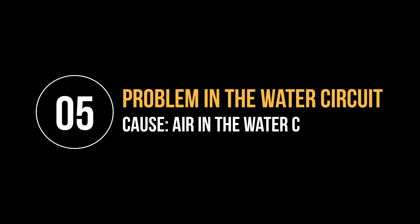Error code 5. This error means that a problem has occurred in the water circuit. The most likely cause is that there is air in the water circuit. To resolve this, remove and reinsert the water tank in the machine a couple of times. Make sure that you insert the tank correctly and check that the water tank seat is clean. If you use a water filter, remove the filter from the water tank and shake it to remove any pockets of air within the filter, then reinsert the filter back into the water tank.